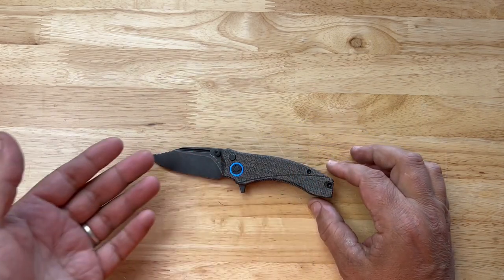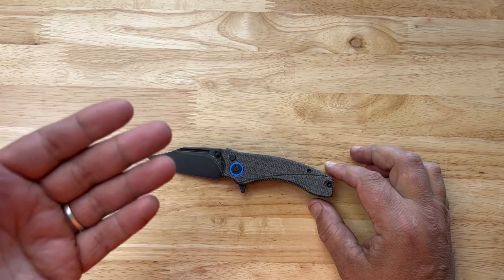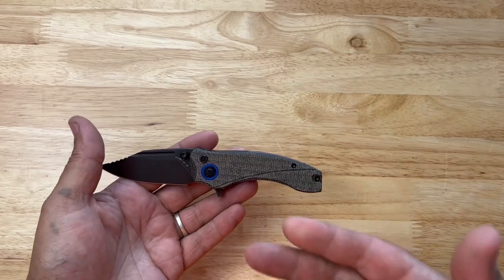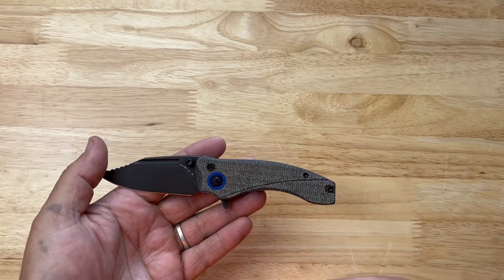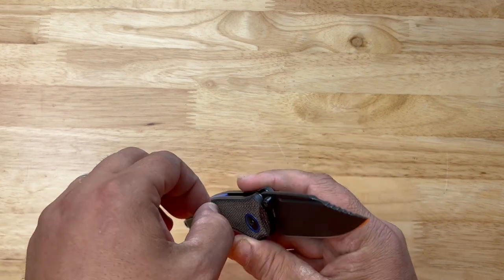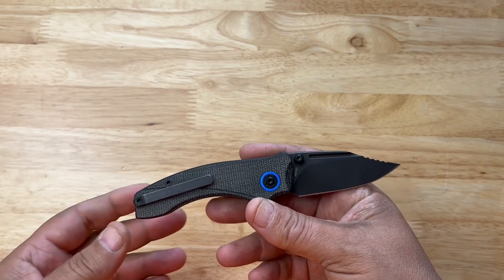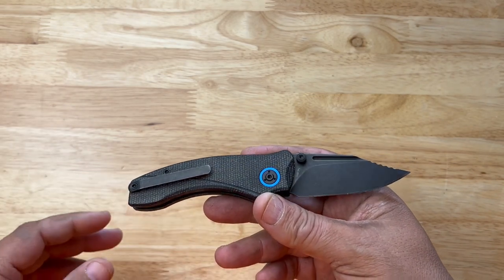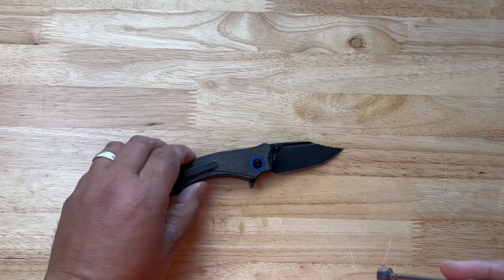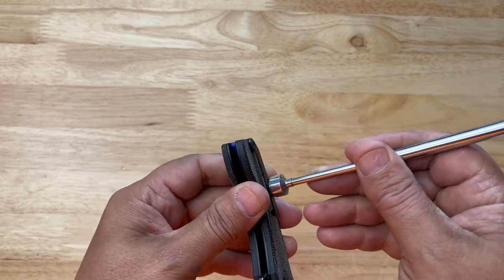It has full T8 stainless steel hardware and a D-shaped pivot. It is designed by David — Mr. Blade Banner himself — right here in the great state of Oregon. It's OEM'd by QSP, which is not surprising since David is a QSP representative. I'm pretty sure this is a titanium clip — I've tested it a couple times and it's titanium. The hardware is stainless, but the clip is titanium.